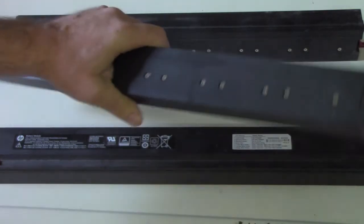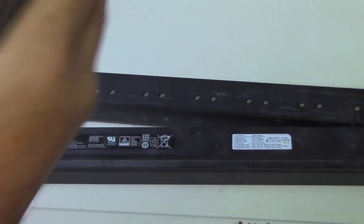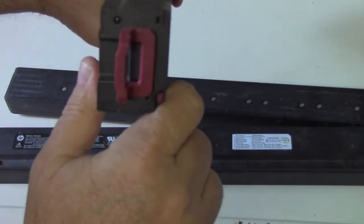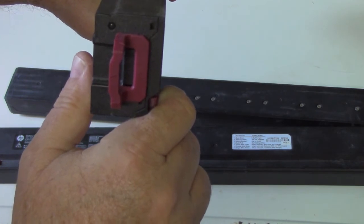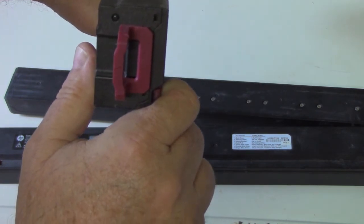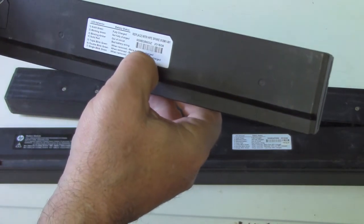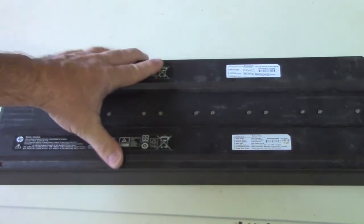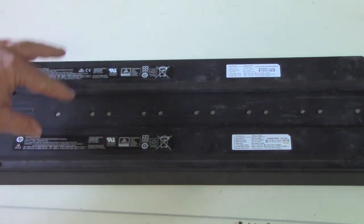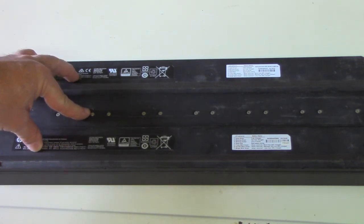Testing the remaining units — they're all showing double blinks as well. But those are the only three I've got that blink at all, and that's out of nine total. I bought five originally, and only one of them blinked green initially.